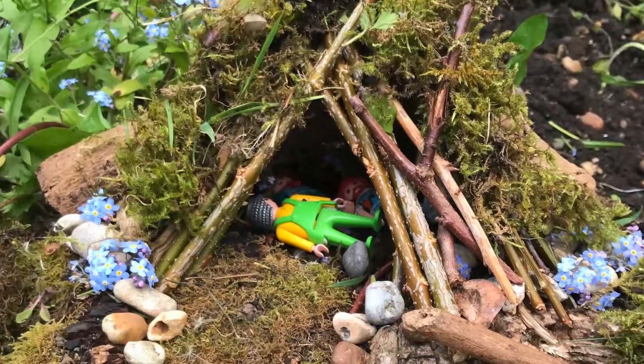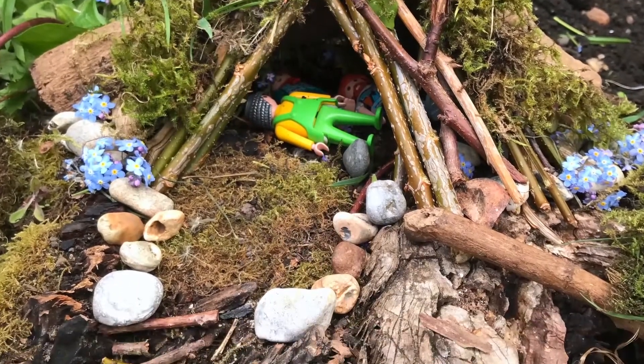Hello, I've got a lovely children's activity idea for you, something that you can do either in your gardens or outside the front of your homes, and certainly you can collect bits for when you're out taking your daily exercise, and that's to see if you can make a tiny world or magical kingdom using natural materials only for some of the toys that you have in your house.